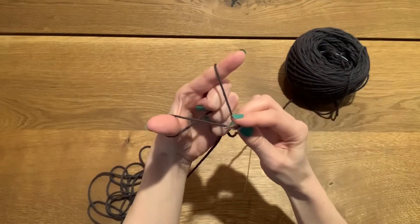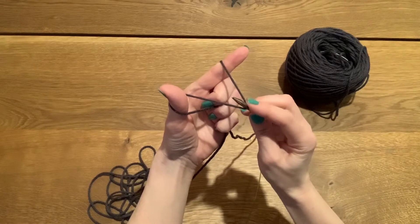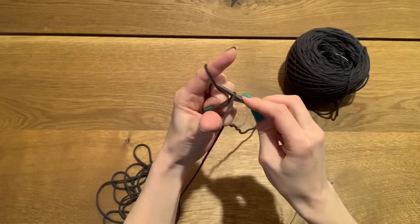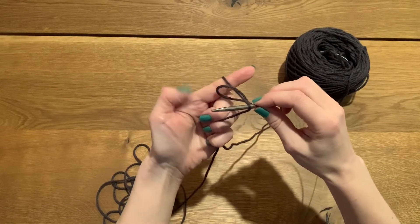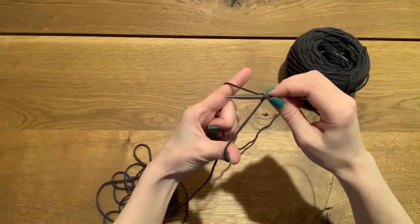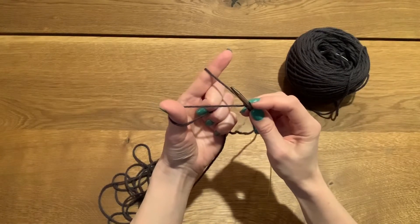I'm going to pull back so that I have a slingshot with the needle tip — don't let go of this. It's going to go from the bottom up through the thumb, reach over and grab the strand on the finger, and pull it down through the hole on the thumb. Then let my thumb out and put it back between those two strands to that original position. When I pull back for that slingshot, you'll see it's made the second stitch.